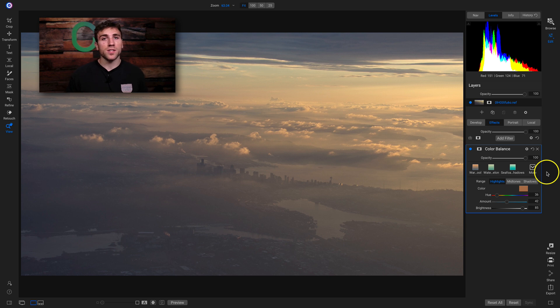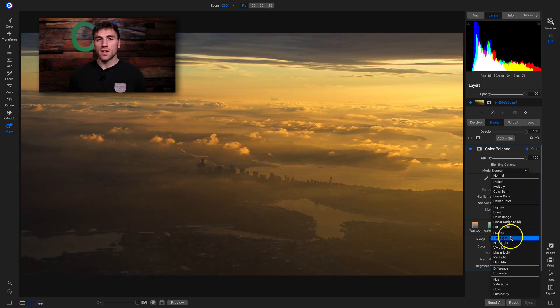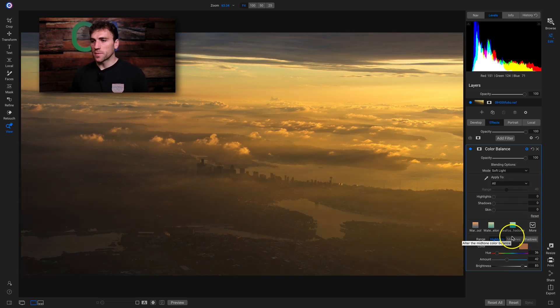We can modify the contrast really easily by incorporating a blend mode into the filter. For our fourth click we're going to go into the blending options with this gear icon and then go into our mode menu. A few different options to incorporate contrast are overlay and soft light — both in the contrast category of blend modes. Overlay incorporates stronger contrast than soft light, so overlay looks a little too strong and I'm just going to hit enter on soft light. Now I have that contrast incorporated into my shot along with the color correction.